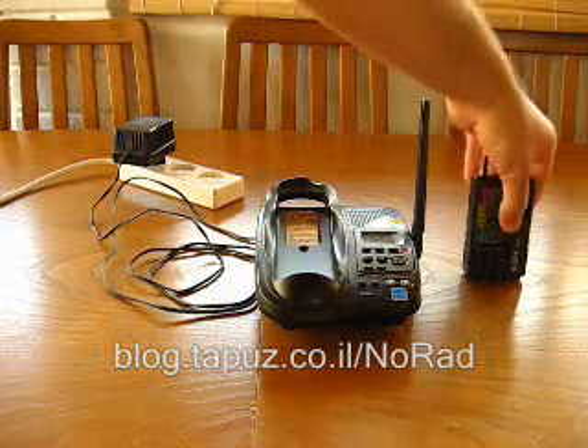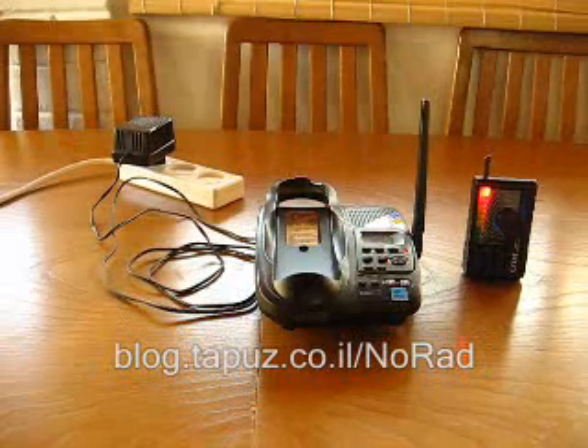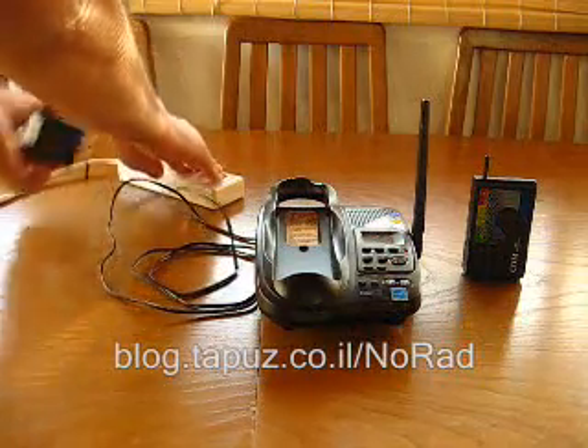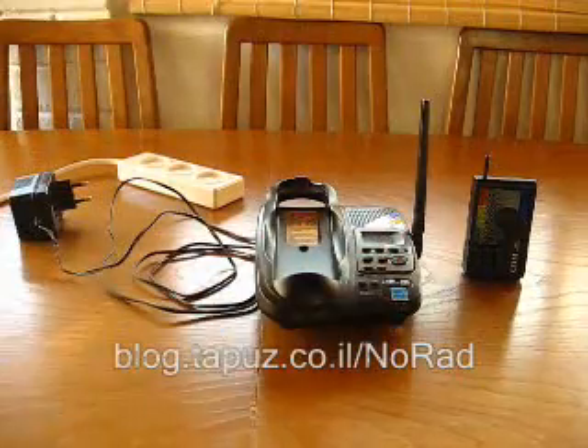The COM monitor has just switched itself off. I will turn it on again, and now I will disconnect the base station from the power supply — and you can see the radiation will go to zero.